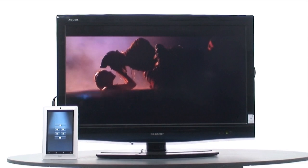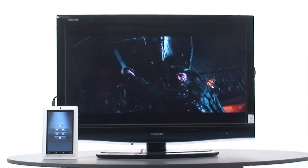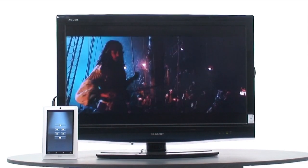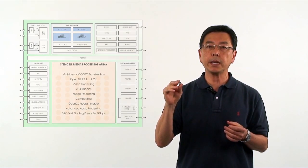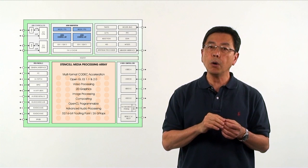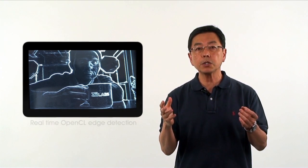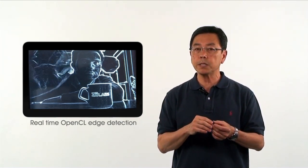We established our leadership position for high-profile H.264 playback with the ZMS-08. The ZMS-20 takes that to the next level by adding dual ARM Cortex-A9 cores plus a host of new features such as DDR3, LPDDR2 support, HDMI 1.4 and OpenCL.